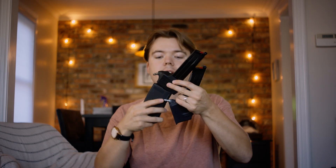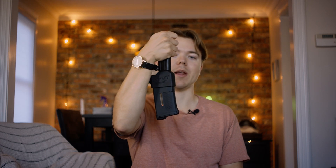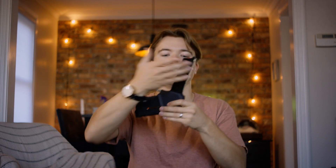Instead of putting the mag in the bottom like so and having it hang out of your grip vertically, with the Monk adapter it goes in sideways, and you hold it somewhat like this.